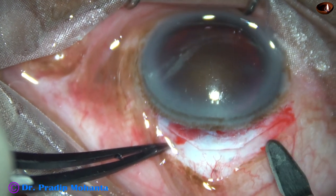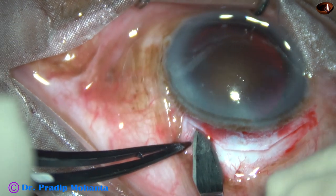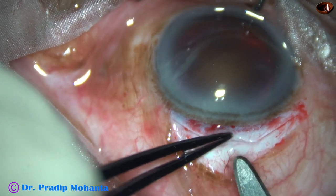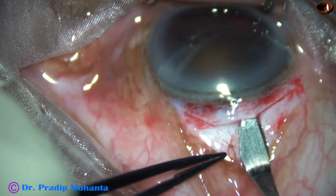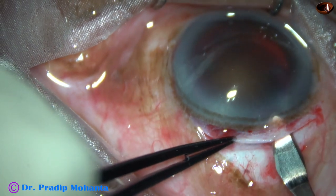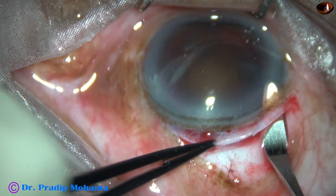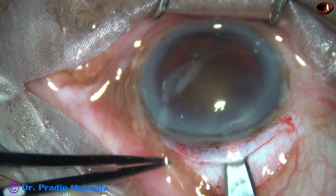If we do a tunnel, the number of sutures to be applied will be much less. But if we don't make any tunnel, we have to put many sutures. Even a shoelace suture may be necessary and the wound is much weaker — mild trauma can open the wound. But this sclerocorneal tunnel is much more resistant; mild trauma will not cause opening of this wound. So this is a nice sclerocorneal tunnel.